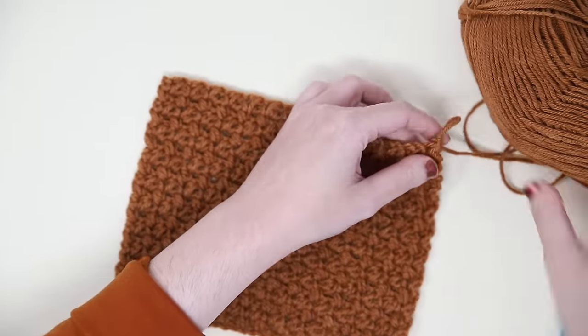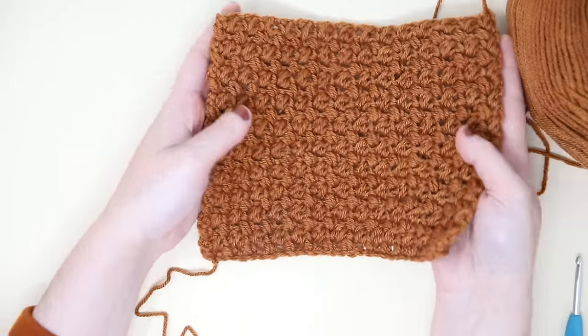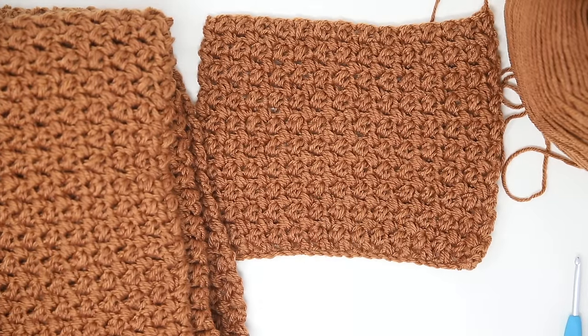That mini bean stitch is just so cute. I loved using it for this project, but it would also work well for all kinds of things. Make sure to look at the free pattern linked in the description below over on my blog for all the information you'll need. I hope you love your old fashioned throw — thanks for watching.